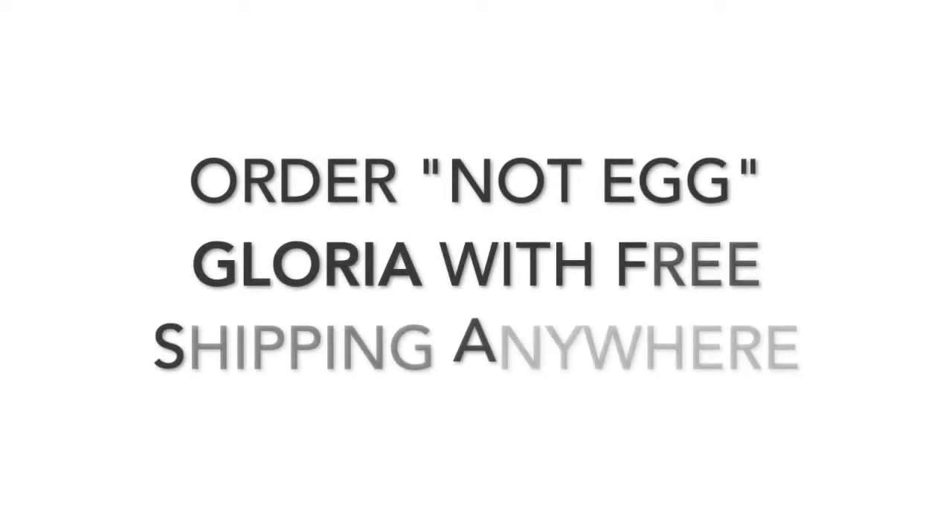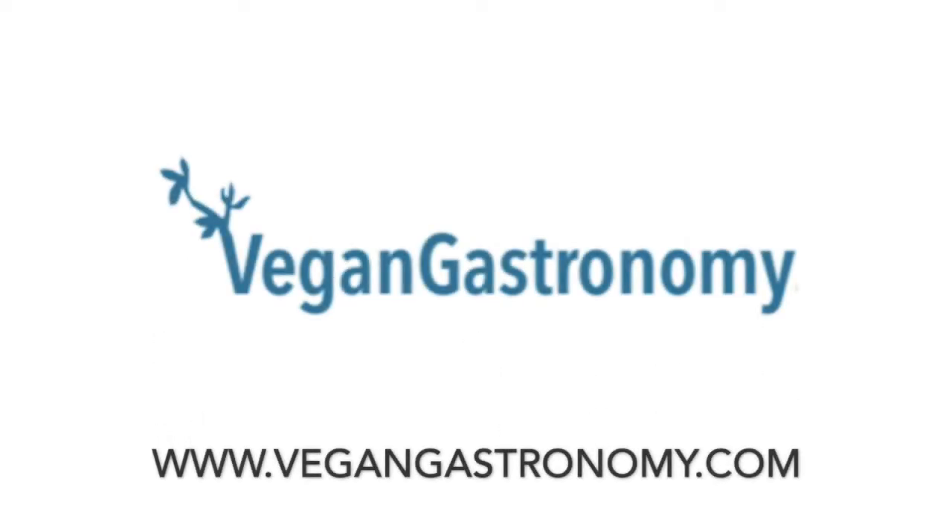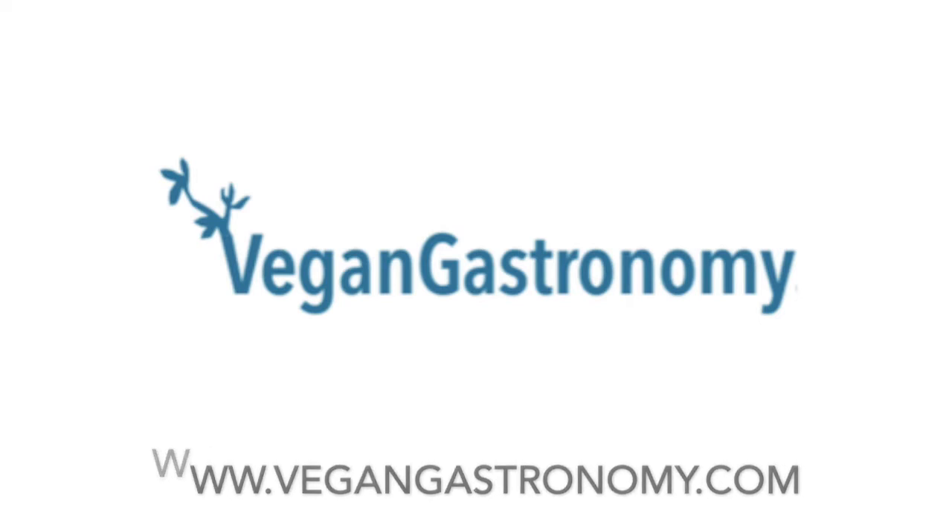This is my alphabet egg dish series from around the world. Join me next week as I go to Egypt and make eggs again — the third one.